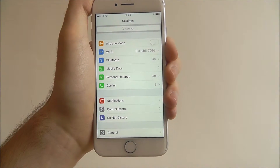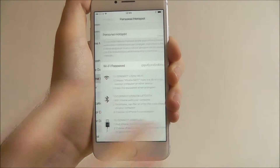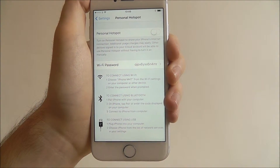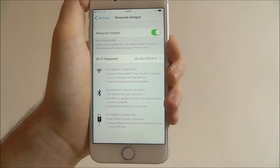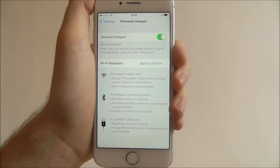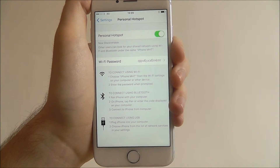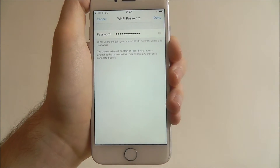Press Settings, and from there select the Personal Hotspot feature. It's currently toggled to off — we can enable it at the top. This now means that it's discoverable, so if other people are searching for a connection, they'll be able to find ours through their Wi-Fi tab. We can also then set a customised password.